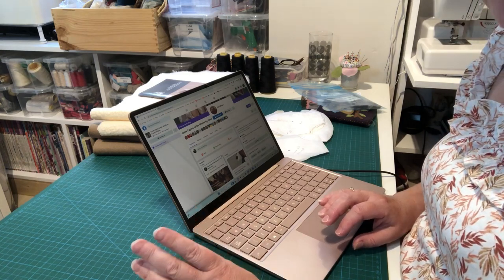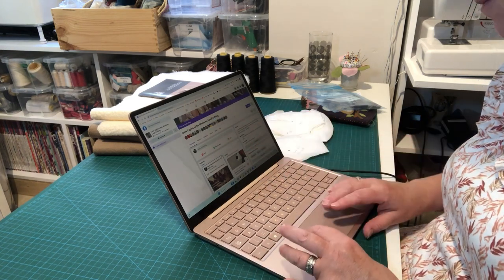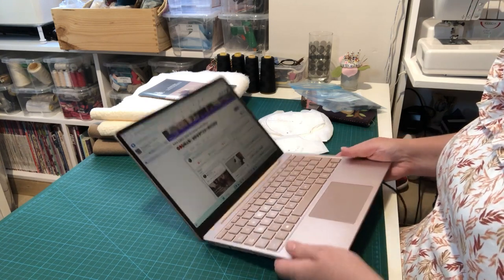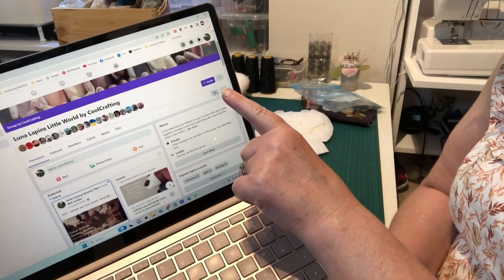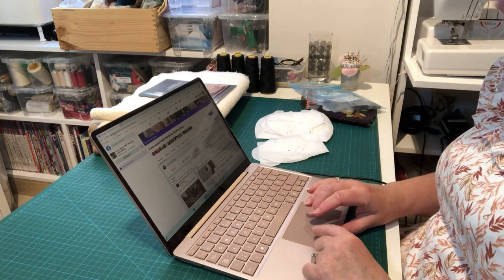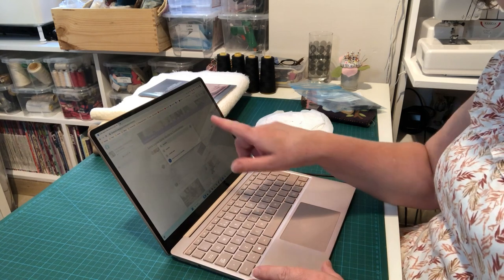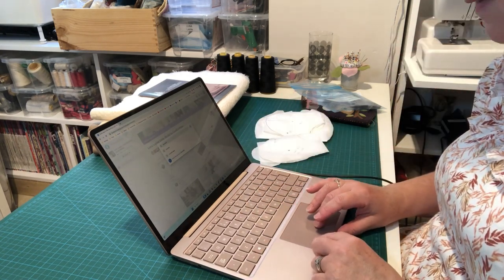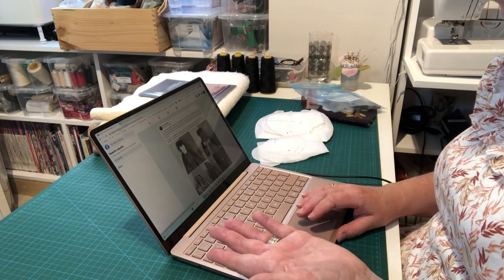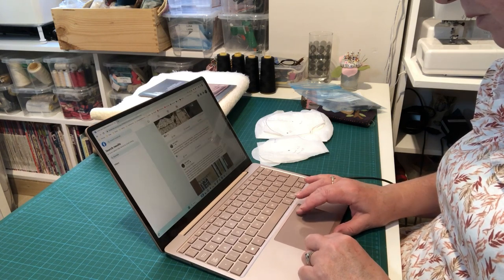Before we get started, I popped onto the Cool Crafting group page on Facebook. There's a little magnifying glass that lets you search the group — I typed 'Bramble' in there to see how others have made theirs. It's a really useful tip if you want inspiration before starting any character.